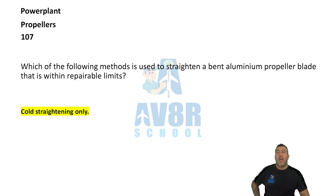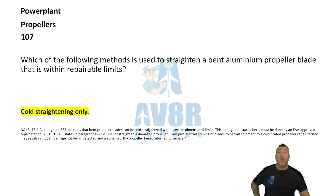Number 107. Cold straightening only. Which method is used to straighten a bent aluminum propeller blade that is within repairable limits? You should be able to straighten a bent aluminum propeller blade by cold straightening only.